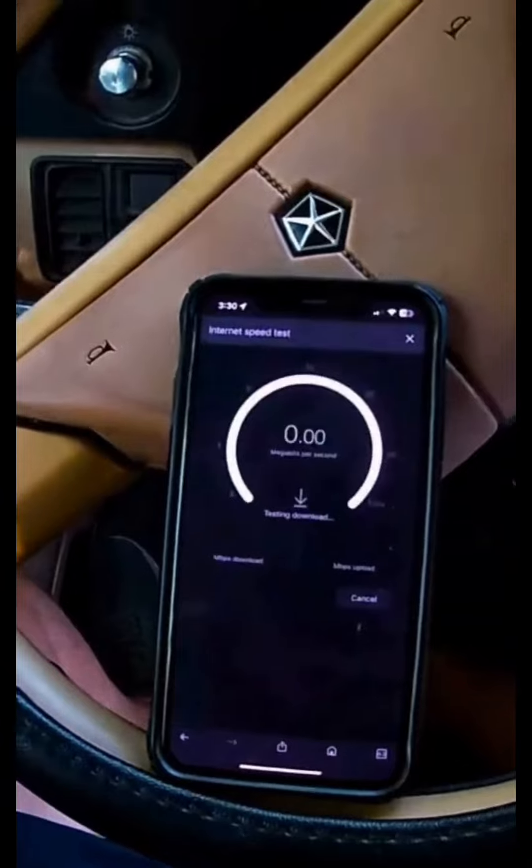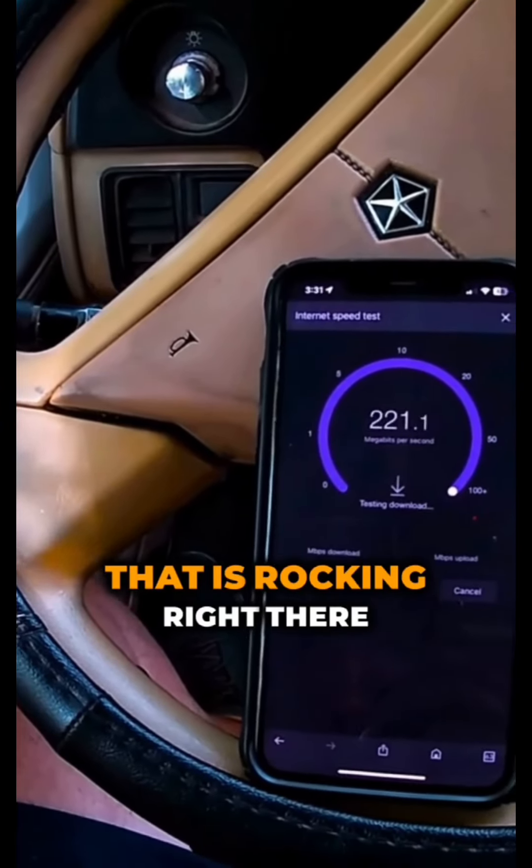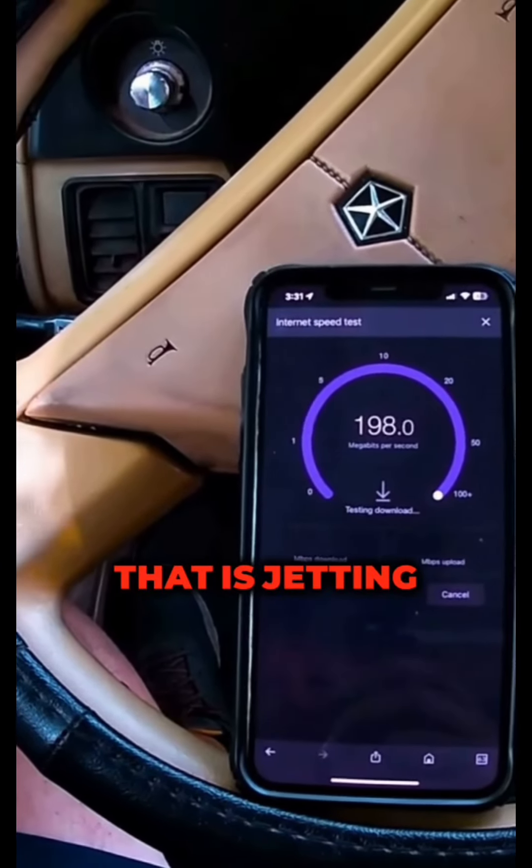Let's do an internet speed test. I haven't thought about doing that. Run speed test. That is rocking right there. That is jetting.